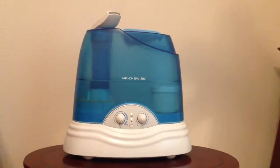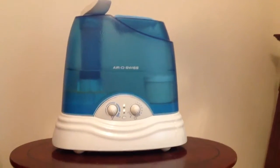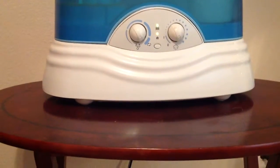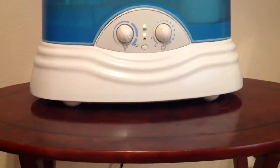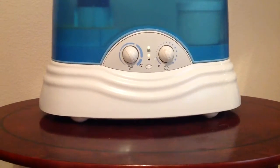Look how quiet the Eros with this is. Can you even hear it? The bottom has all these really cool settings. You can set heat, steam, and humidity, as well as cycle speed.